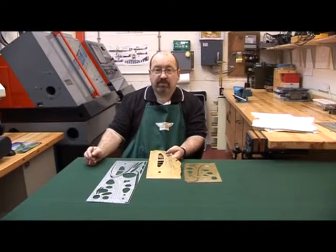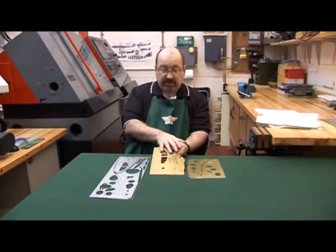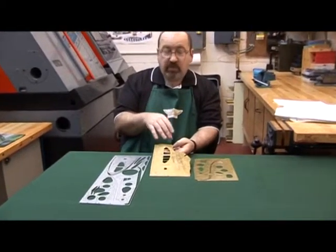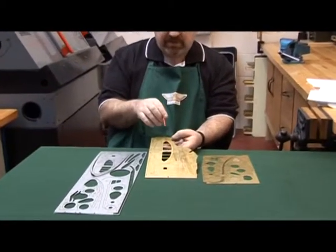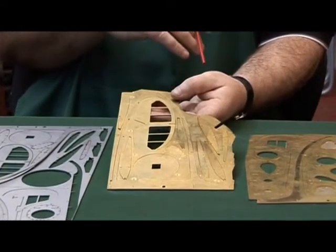This is how the flat parts come — I've got two sets laid out here. This is the stainless steel version and this is the brass version. They're both cut with laser so they're accurate. Some of the early kits that I sold were water jet cut, but the technique is exactly the same.